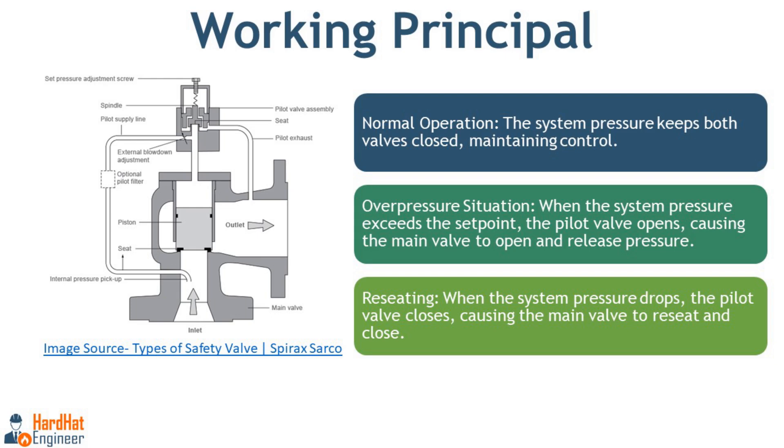When system pressure reaches or exceeds the set point, the pilot valve opens. This cuts off the fluid supply to the dome and relieves pressure in the control chamber, allowing the main valve to open and release pressure from the system. Once the pressure drops below the set point, the pilot valve closes and pressure rebuilds in the control chamber, causing the main valve to close again.